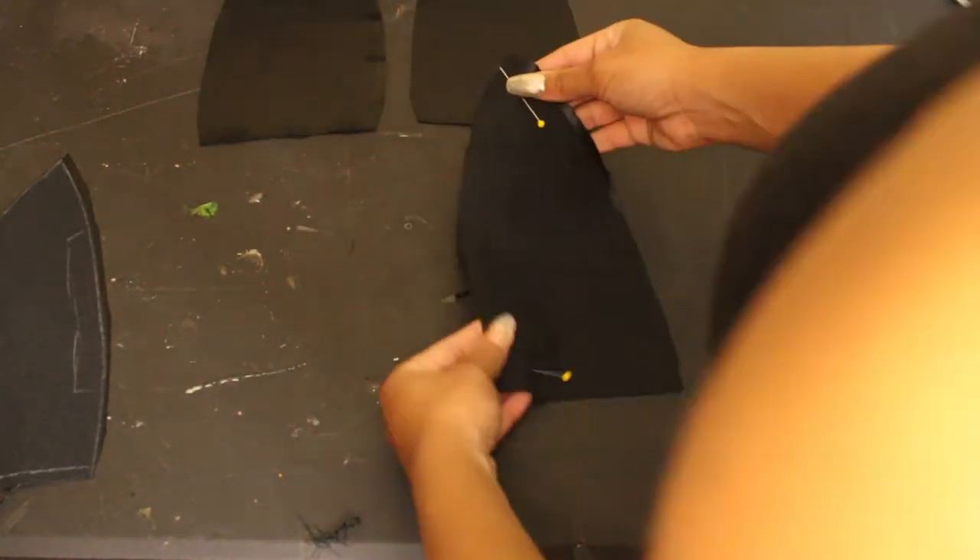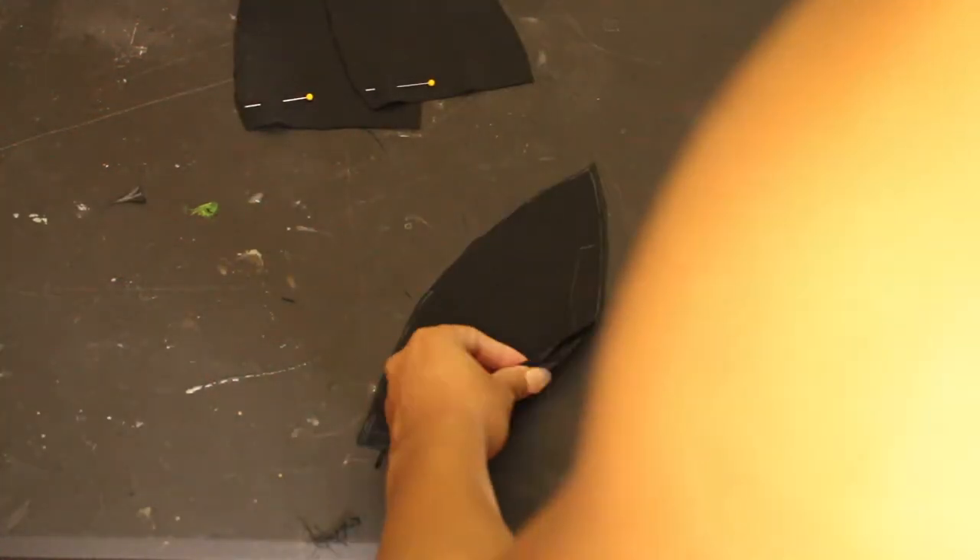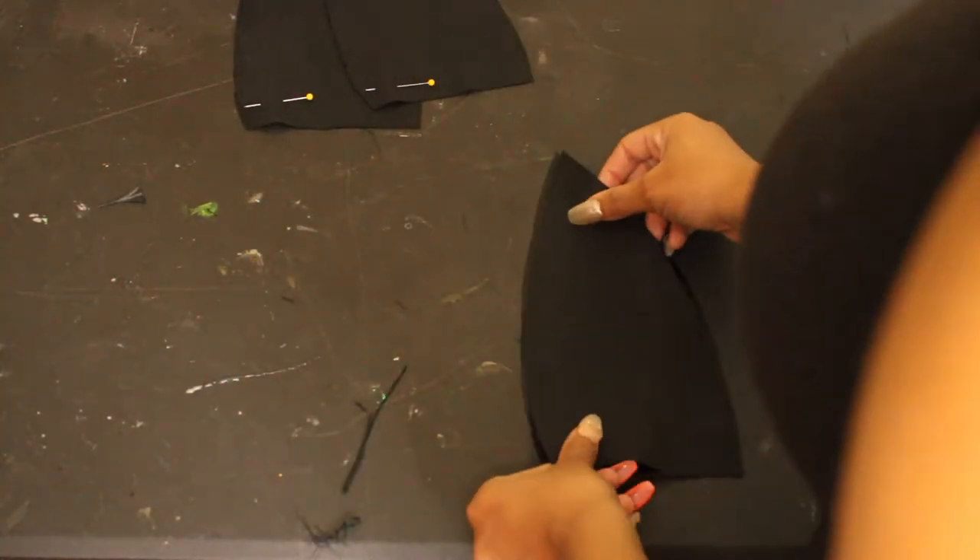Line them up right sides to right sides and sew it straight down the middle. Do that for the outer part and also for your lining piece. Whatever you do to the outside, you do to the lining so that it matches up.